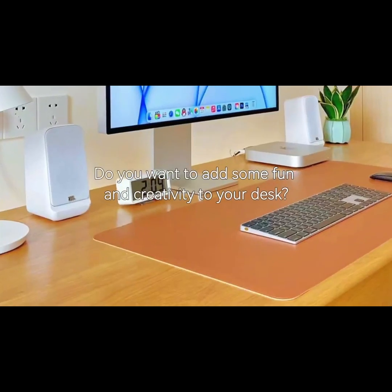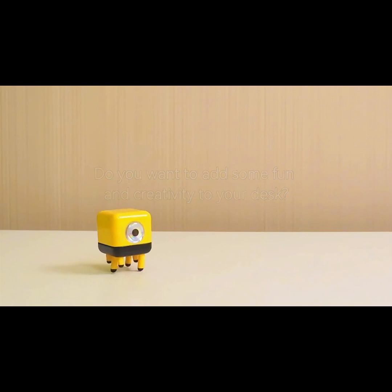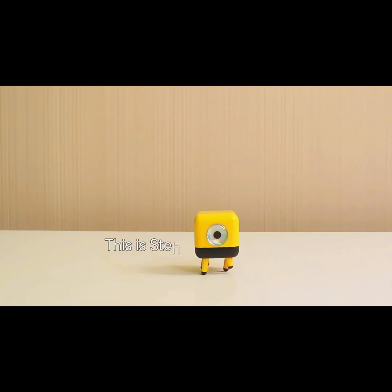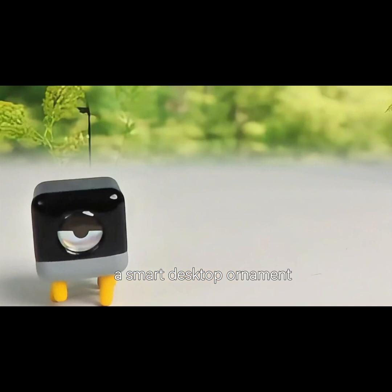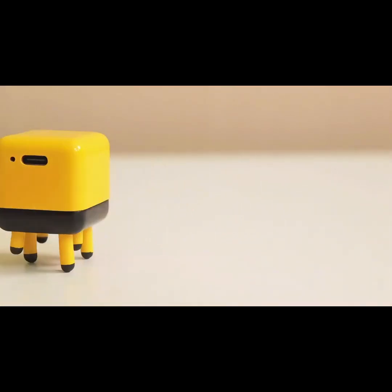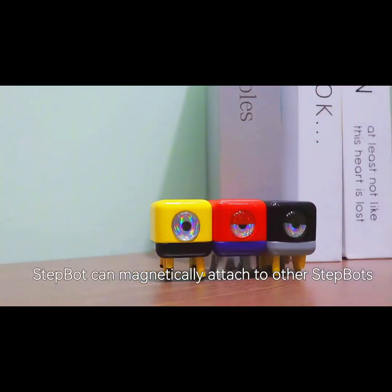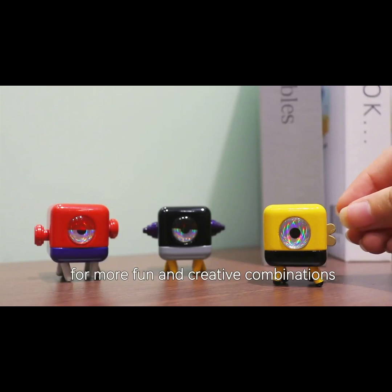Do you want to add some fun and creativity to your desk? This is StepBot, a smart desktop ornament that can work independently. StepBot can magnetically attach to other StepBots, working together for more fun and creative combinations.